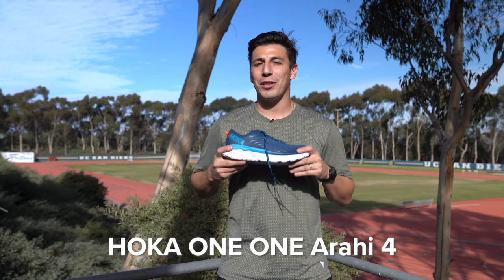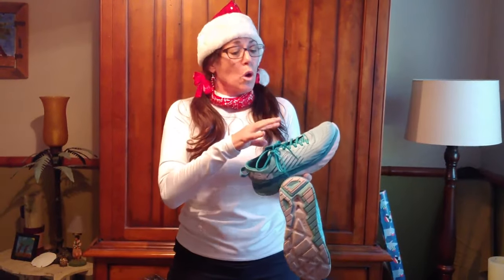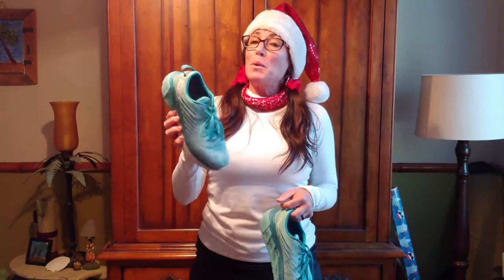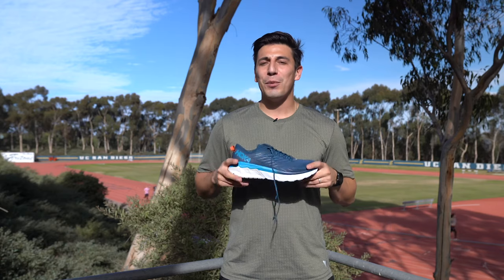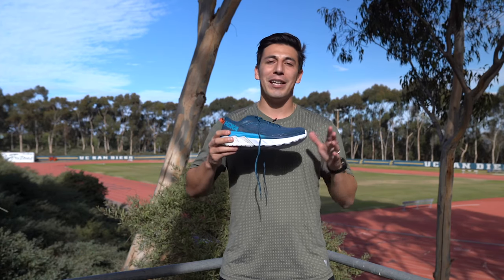We gave this shoe to our ambassador Andrea — let's see what she had to say. I was pleasantly surprised at how comfortable this shoe was. As soon as I put it on, the upper was amazing, the tongue is very soft, and there's plenty of room in the toe box. Straight out of the box I felt like I was running in an old pair of my favorite shoes — no break-in period needed at all. Two thumbs up, I absolutely recommend this stability shoe. The J-Frame technology and the early-stage Meta-Rocker are going to give you the perfect ride.